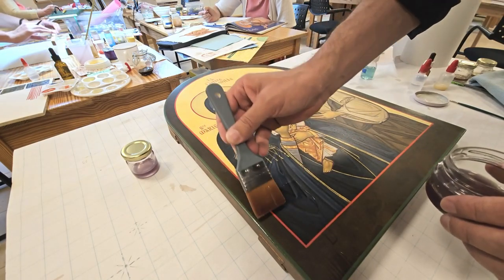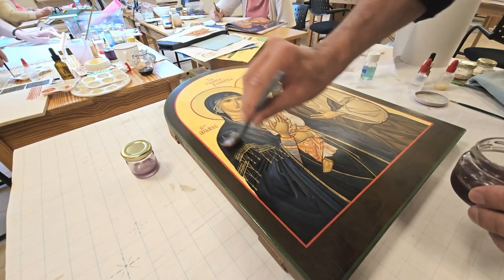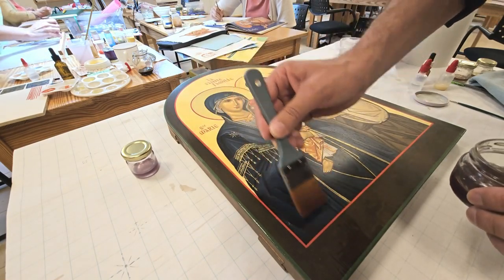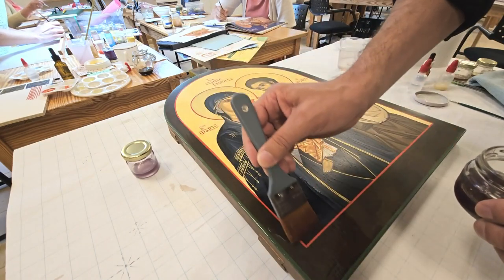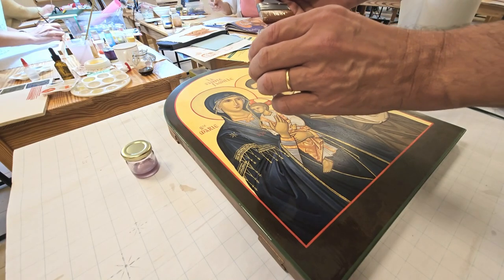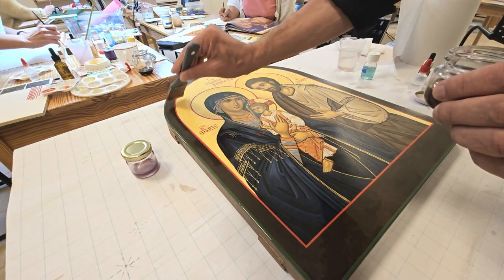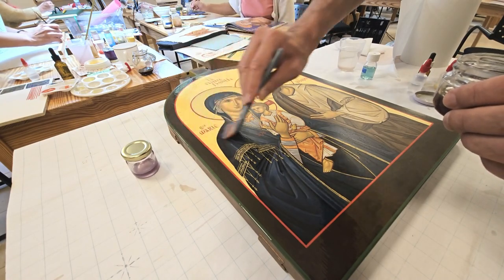Now you see me putting the first coat of varnish on the icon. Be careful — your materials must be very clean, and also your icon itself. Do not hesitate to dust it, because the dirt that may appear is sometimes simply deposited on the very surface of the icon.